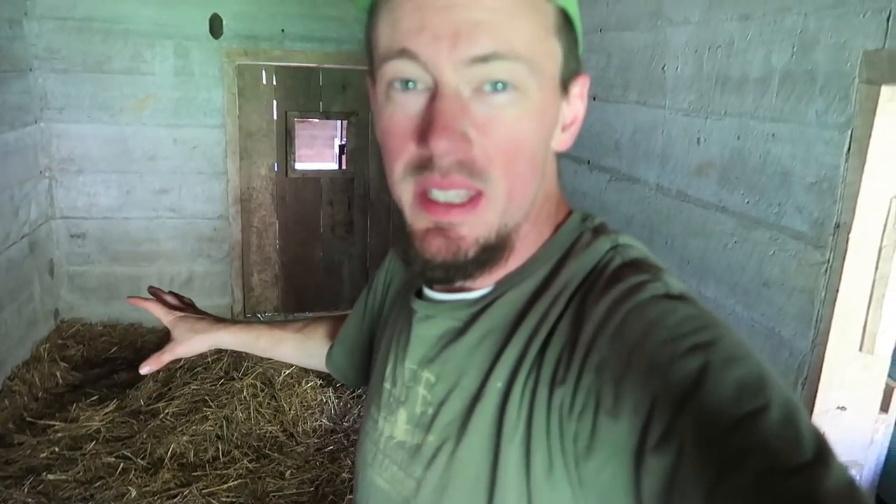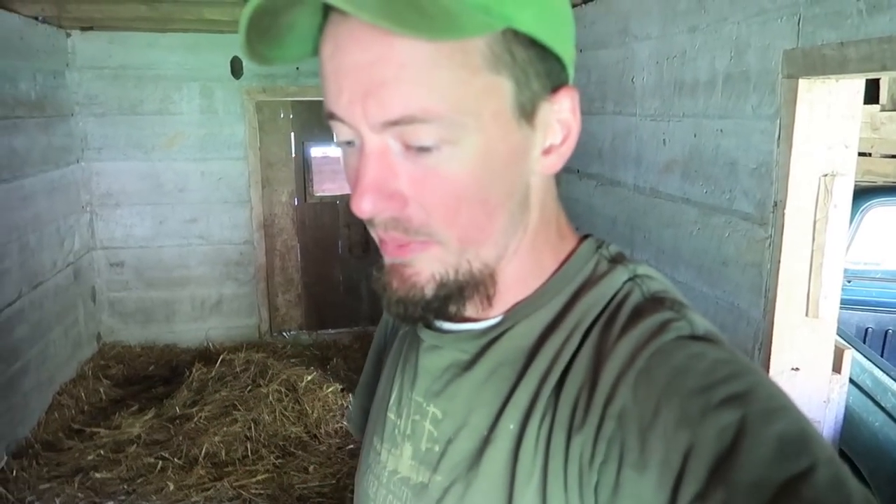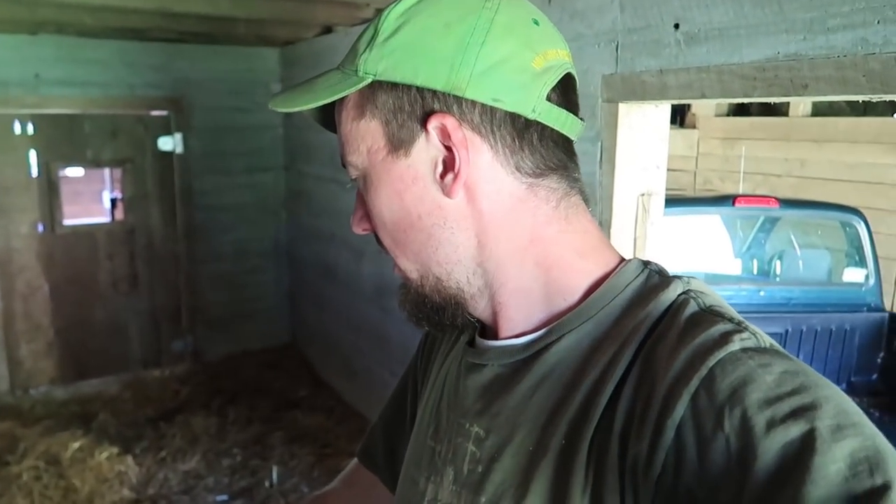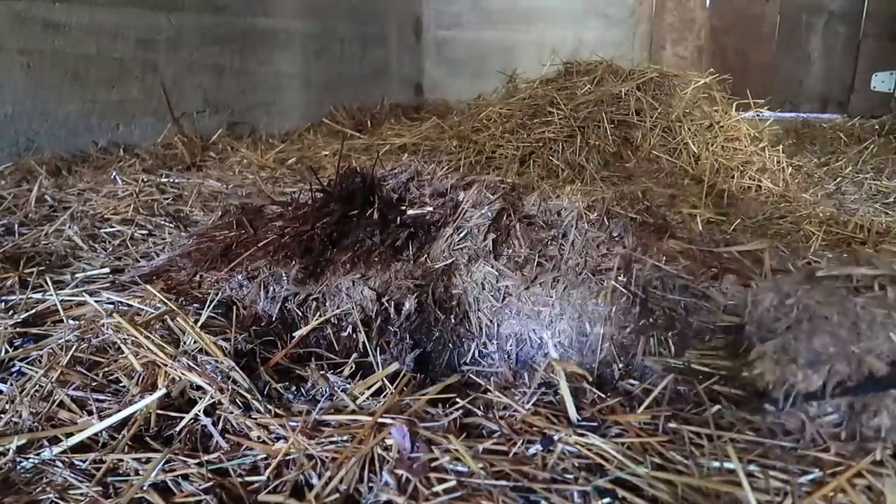This is the goats' main winter stall. We use the deep bedding system in here over the winter, which means we put a lot of straw in here — probably up to 20 bales, maybe more. There's about a good six to eight inches of straw on the floor of this stall, and it's layered with urine and goat droppings. It's about six inches deep in there.